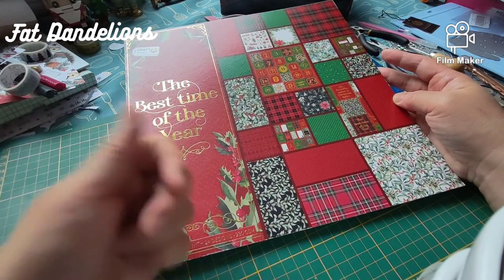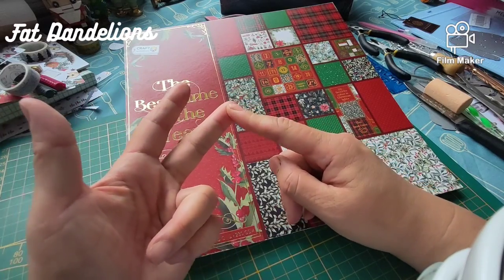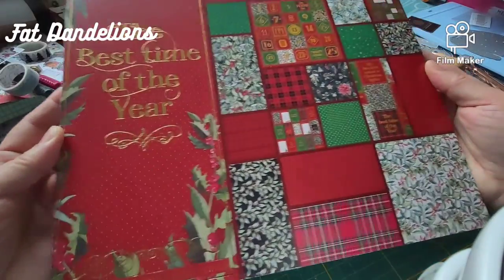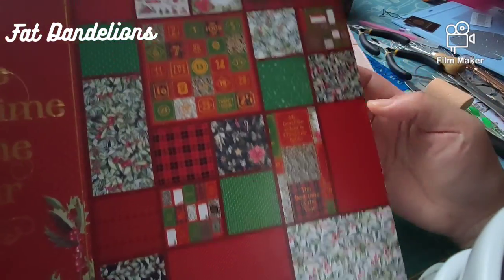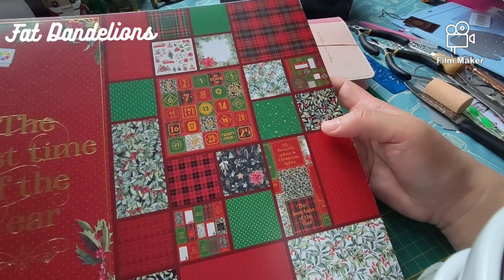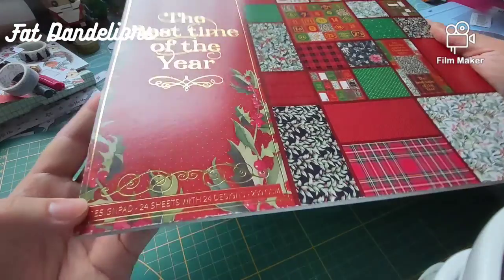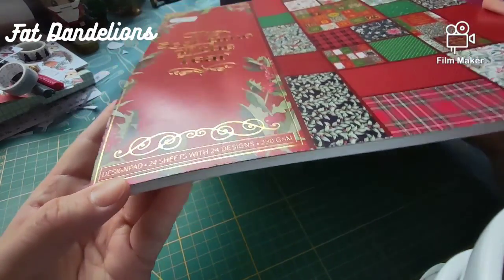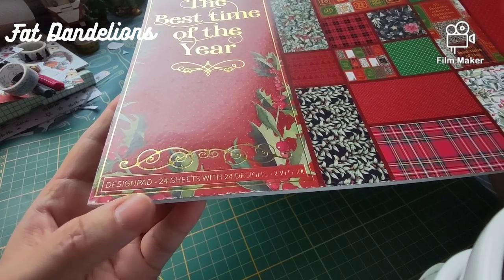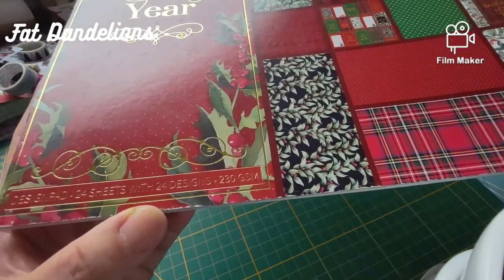Because all the colors I've already mentioned — there's the pink one, the golden one, the blue version, and this is the red version. I will show you the samples, what's in the printed paper here inside. It says on the bottom: design pad, 24 sheets with 24 designs, 230 gsm.